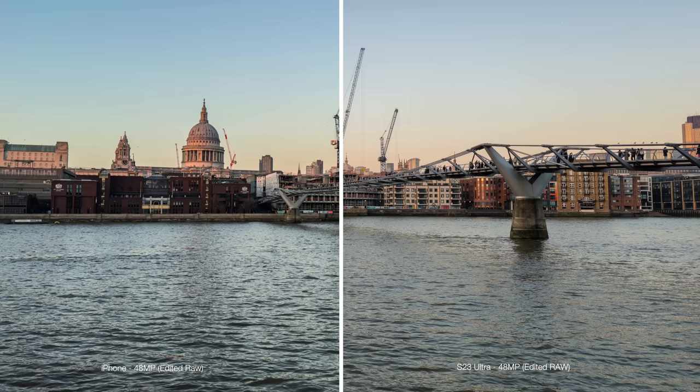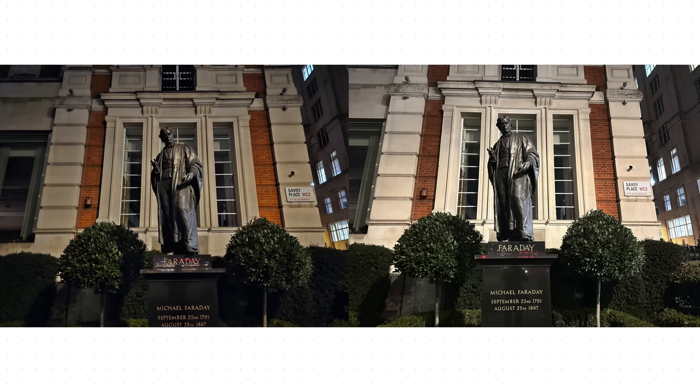My favourite mode, I think, is that 48 megapixel JPEG. I really wish iPhone would let you do that.